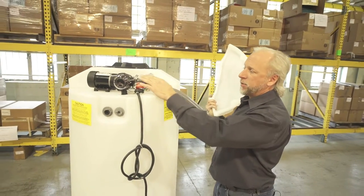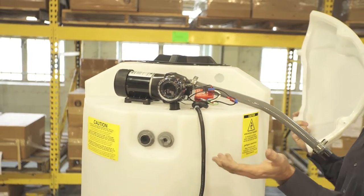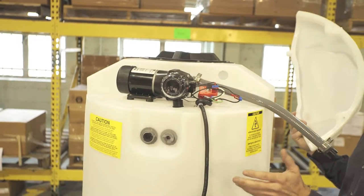It has a time delay safety switch here which protects the pump from burning up, provided there's a leak in the system or it runs out of water.